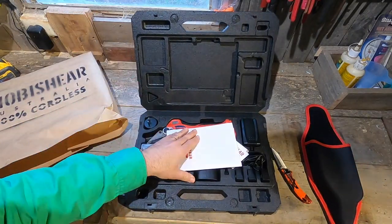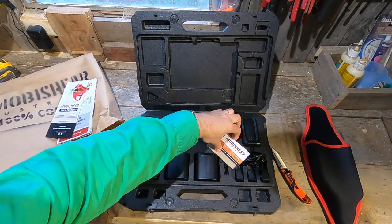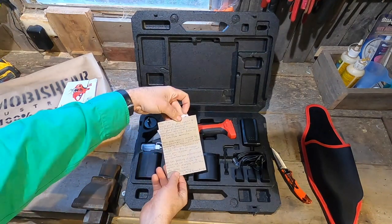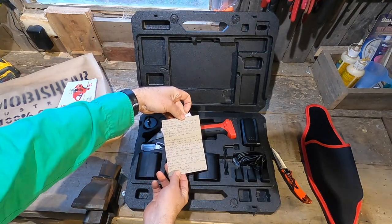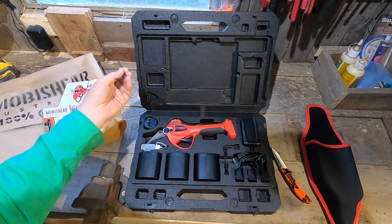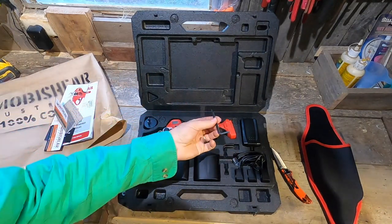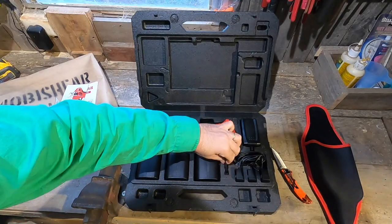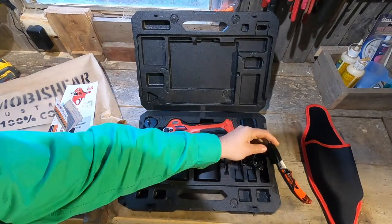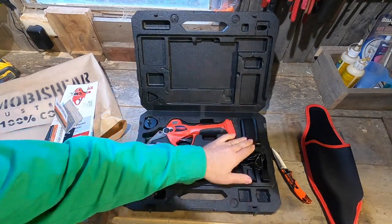Well, doesn't this look familiar. We've got some instructions, some other stuff, some business cards, and a signed card — isn't that lovely. Turns out anyone who buys MobyShear products also gets a signed letter from the resellers. We've got a couple of Allen keys in case you do what I do with mine and lose the darn things.